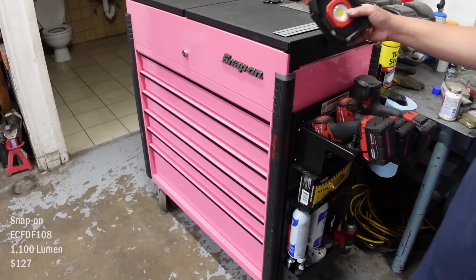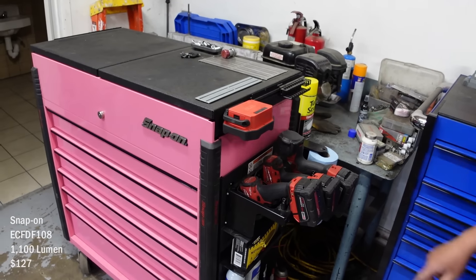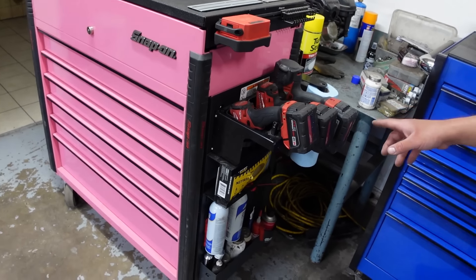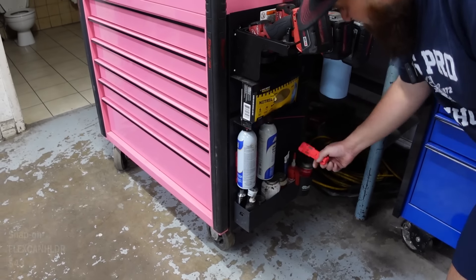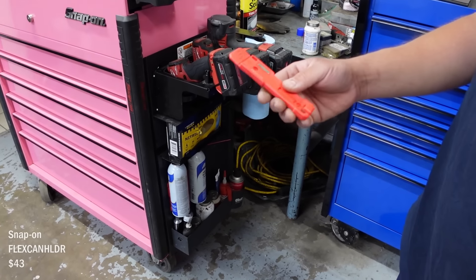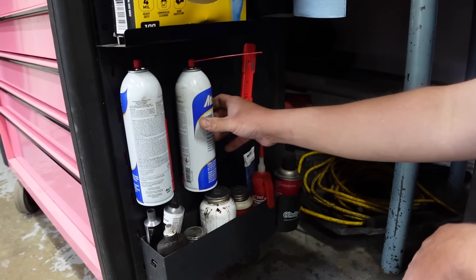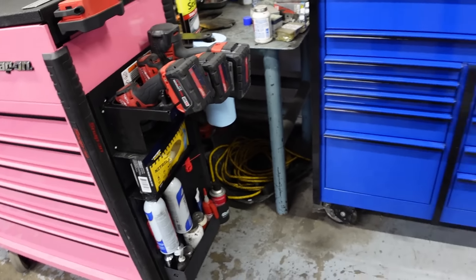On the side here, this is my go-to flash when I'm working under the hood. This thing is awesome. I bought this adapter that just bolts up to the toolbox and you can get their Snap-on tool holders. The Snap-on ones just hold aerosol cans — they work, they're just not as strong as you'd like.